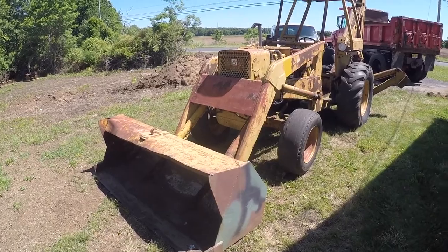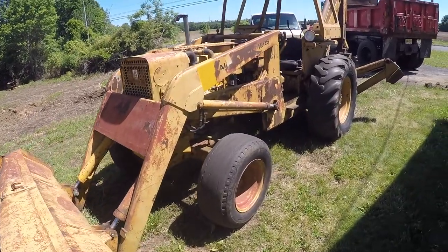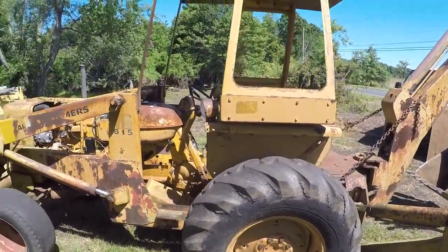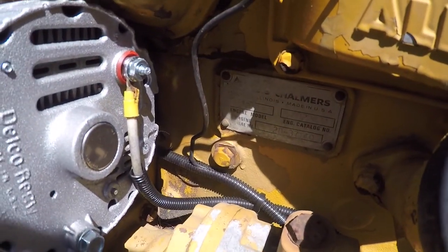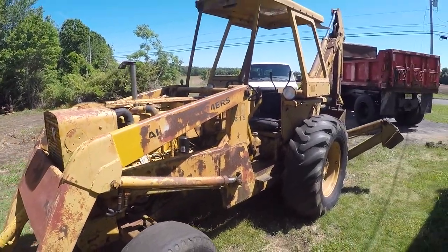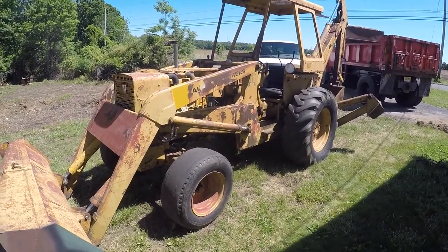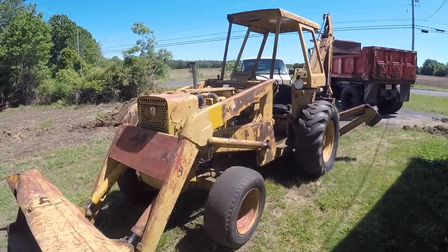All right guys, so this is my — I think it's a '72, although I can't confirm — Allis Chalmers 615 backhoe. I know absolutely nothing about this machine, I can't find any information about it. I kind of wish I never bought it because they're just so obsolete. I'm basically making this video for other people out there who have an Allis Chalmers 615. If there's a guy out there looking for a video about a 615, well, you're not alone — I have one too.